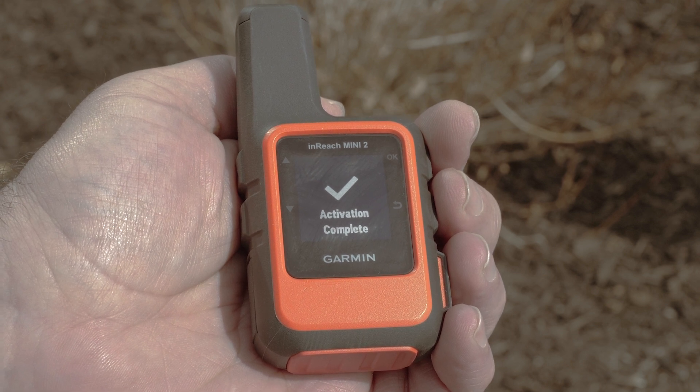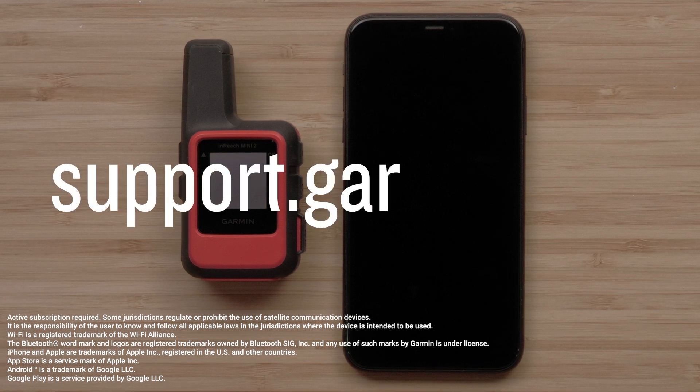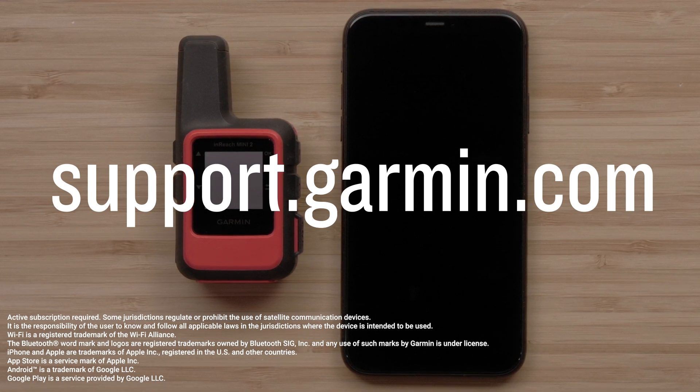To learn more about the Messenger app, see our Messenger app setup video. You have now activated your InReach Mini 2 using the Garmin Messenger app and successfully installed the Garmin Explore app. For more help, please visit support.garmin.com.